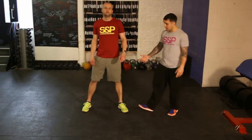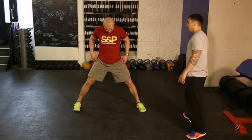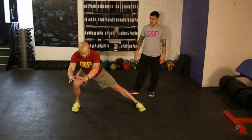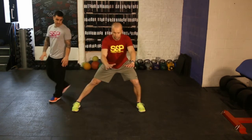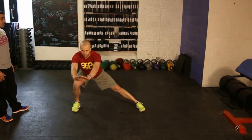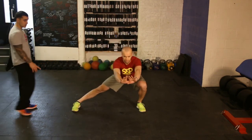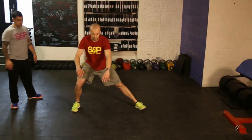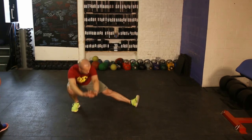The next one is a side lunge. Feet wide, and all Z is going to do is focus on sitting back and down. As he shifts his weight to one side, toes facing forward, heels down, trying to get as low as you can with a nice straight back and sitting into the movement. You can also rotate the foot down to get a bit more range — he rotates the foot and should be able to get a little bit lower. And then on the side.